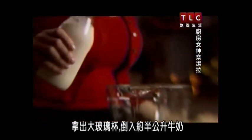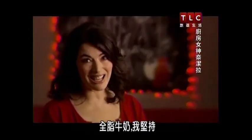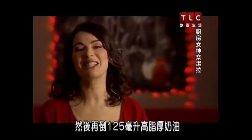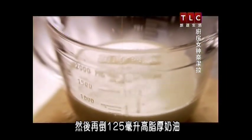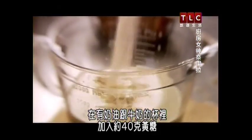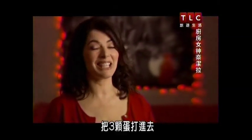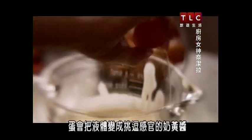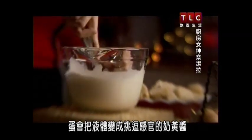I get out a big glass jug and I pour in about half a litre of full fat milk — I insist. And on top of that I pour in about 125 millilitres of double cream. On top of the cream and milk in the jug I add about 40 grams of soft light brown sugar. I crack three eggs into this jug, and it's these eggs which turn the liquid into the makings of a voluptuous custard.